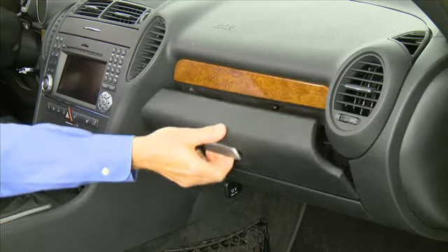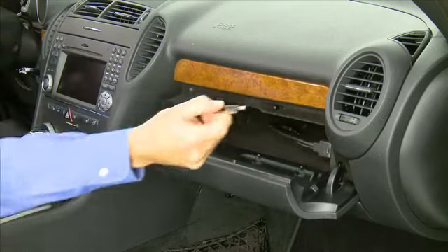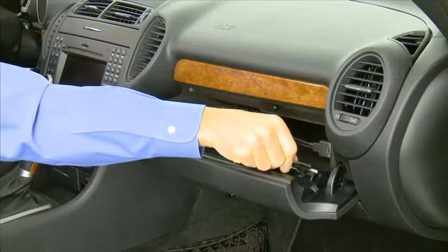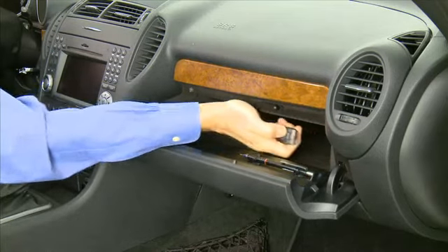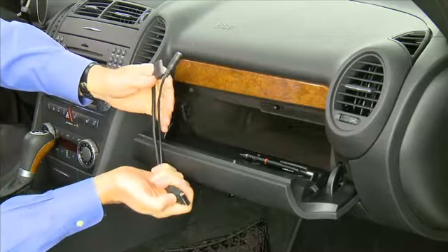The glove box door has a holder for a pen. The media interface for connecting external audio devices is also located in the glove box.